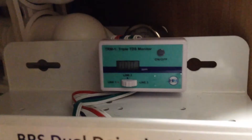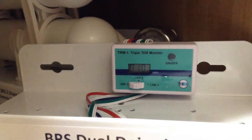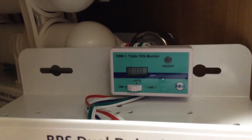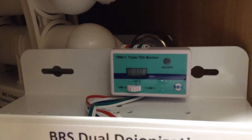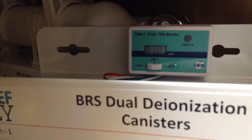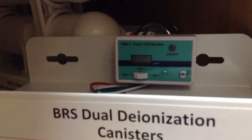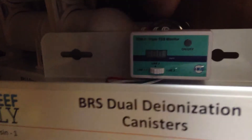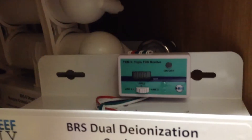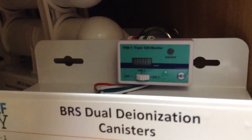Line 1 has gone down — it's at 10 right now; normally it's 13 or 15. Line 2 drops it down to 0, which is what we're looking for. And then line 3 will also be 0, obviously — that's what we're looking for.